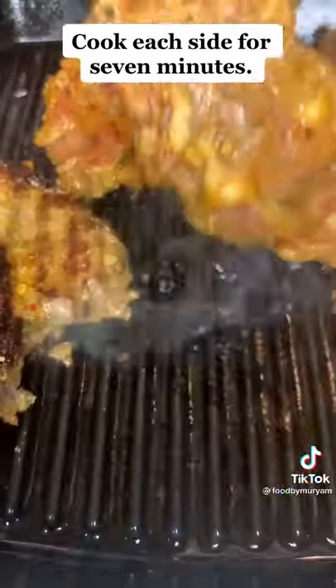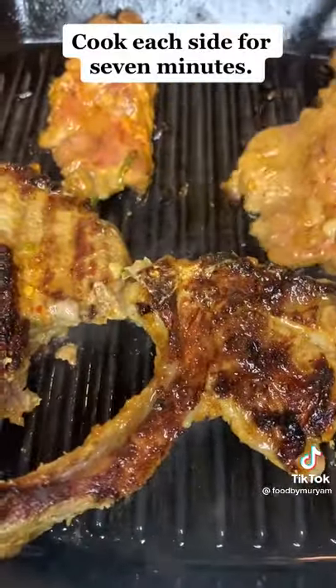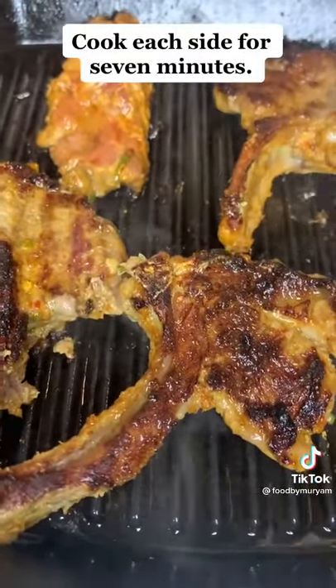Lightly grease the pan and cook each side of the lamb chop for seven minutes. Once both sides have been cooked, it's ready to serve.